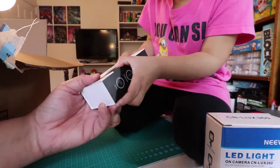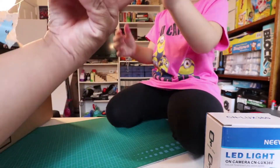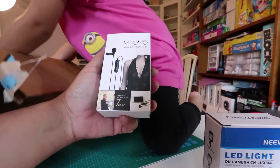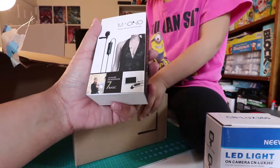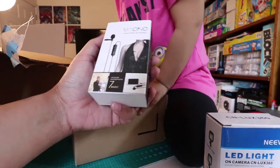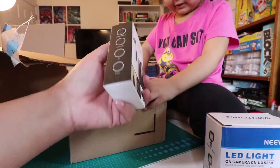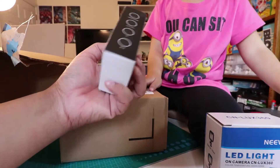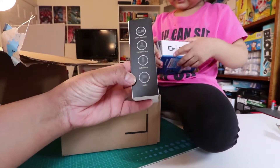It's a lapel mic — a lavalier. Let me show it. It's a company called Mahano, I think. It's a lavalier mic. It works with smartphones, camcorders, PC, DSLRs — video shooting, presentations, interviews, selfies.